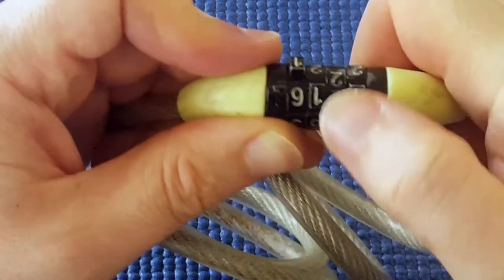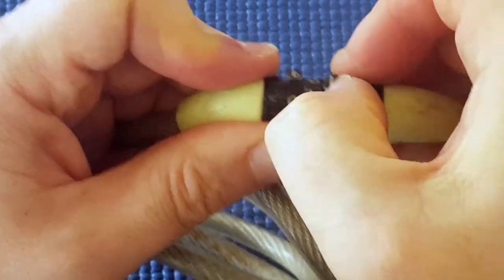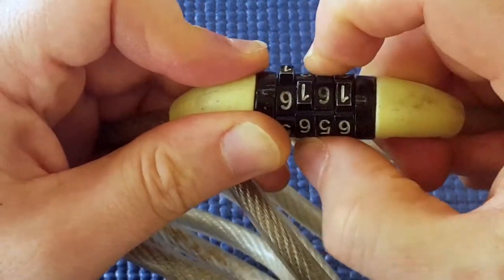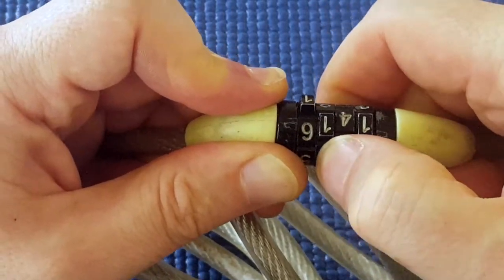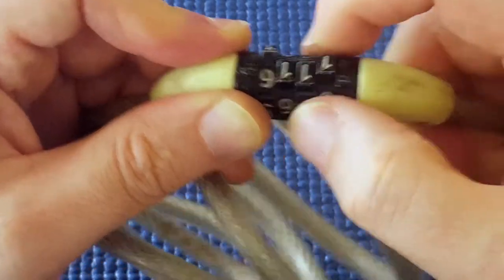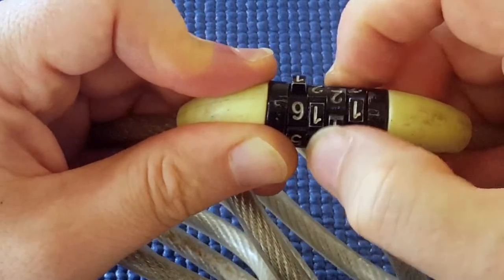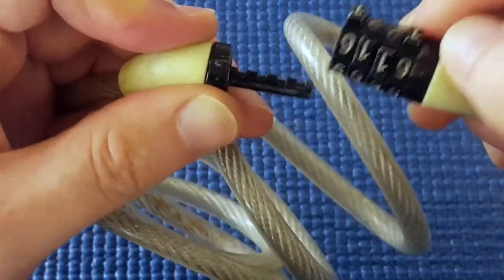I didn't feel anything at all — I'm going to go the other way. Or perhaps I'll go the same way, but this wheel is easier to move so I'm going to increase my tension. It seems to want to jump into one. Yeah, it seems to want to jump into one. And it's open.